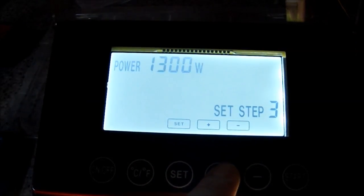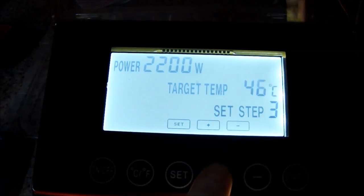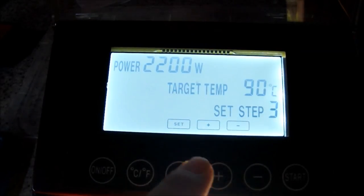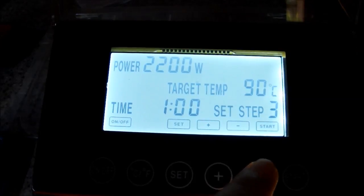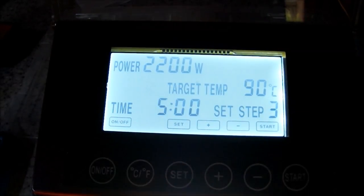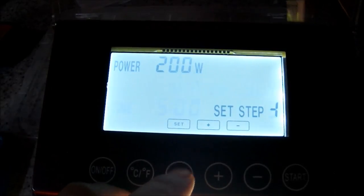Full power for step three again. Set, and we're going up to 90°C while we sparge. We'll be raising the temperature to 90°C while we sparge and I'm just going to let that go for five minutes. I'd imagine I'll have sparged by the time I get there. So I just want it to sit there for five minutes. Set that.